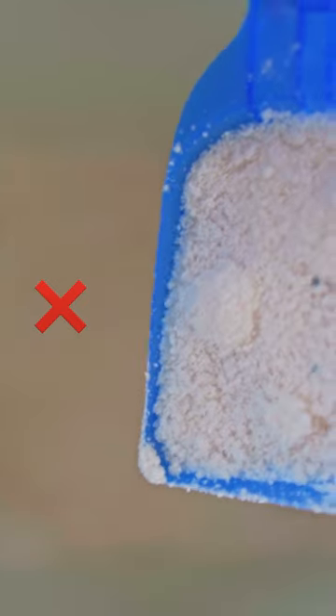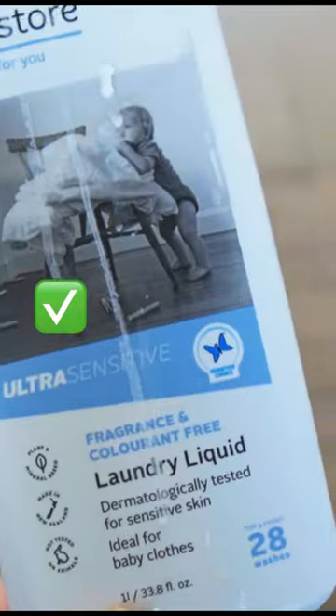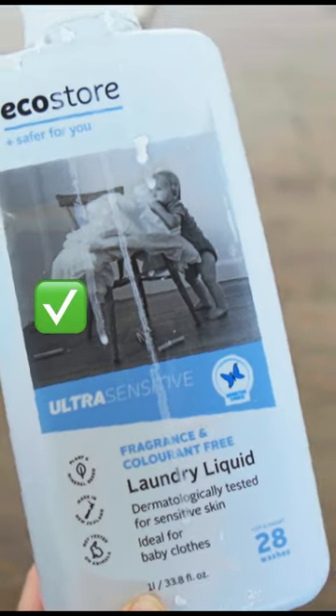The first swap we can do in our laundry is of course our laundry detergent. Now there are a few different options here, but I also like to go with a fragrance-free option. These two are also free from brighteners, enzymes, and phosphates.